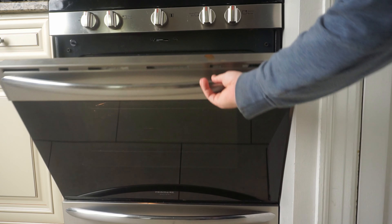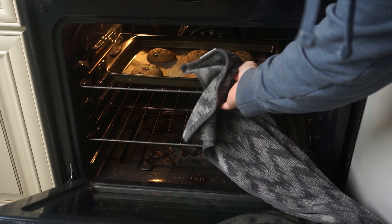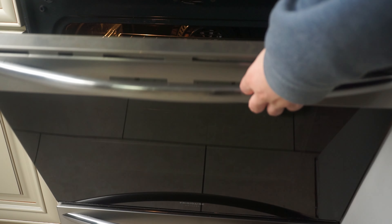To get the soft edge that Costco cookies are known for, store the cookies in an airtight container overnight. The edges will soften as they sit. Then serve your cookies with ice cream.